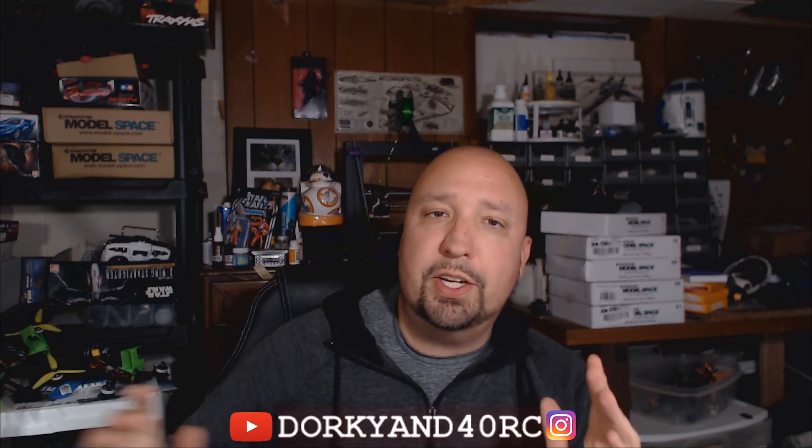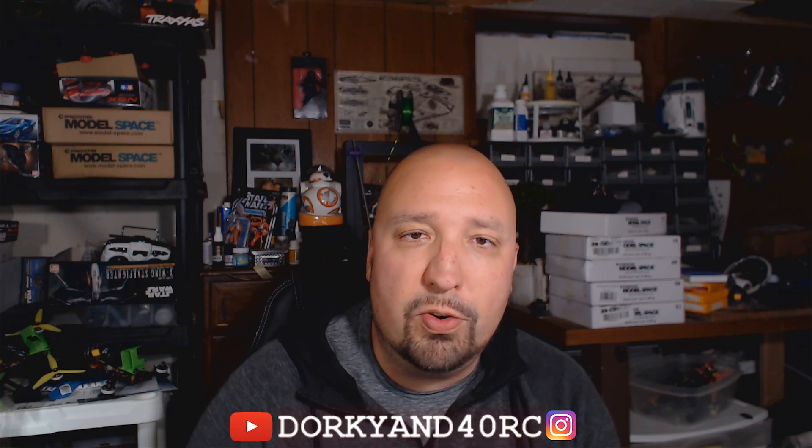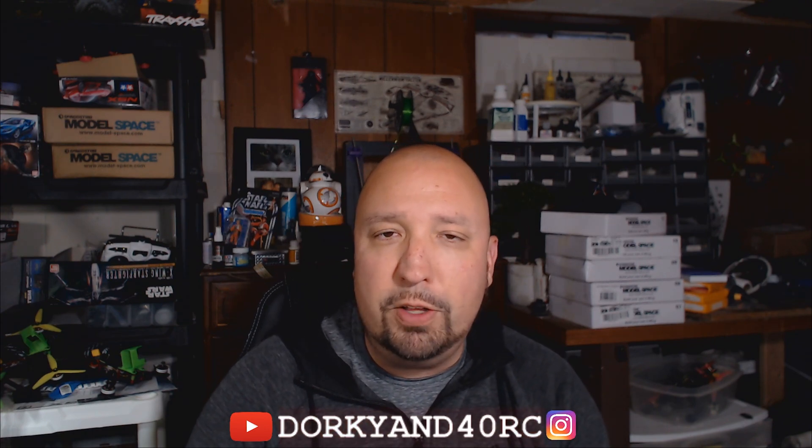Mark — UAV Tech — you're the man. I've been binge watching your videos over and over and over. I highly suggest all of you guys do that too, so that way you can kind of get a handle on this stuff.